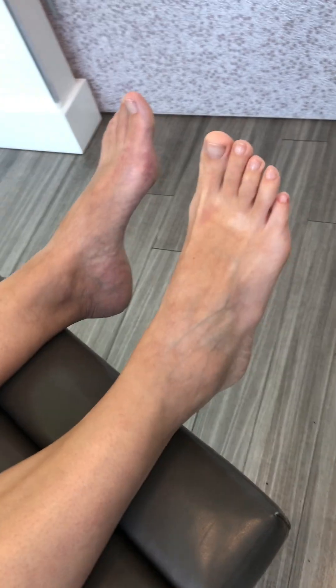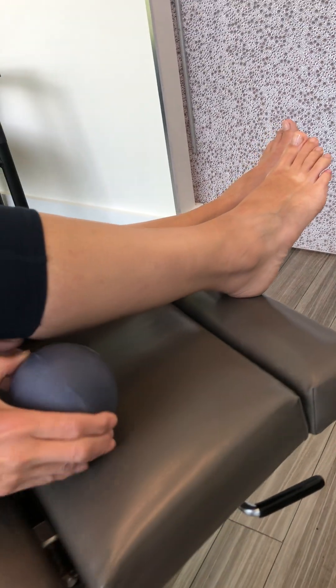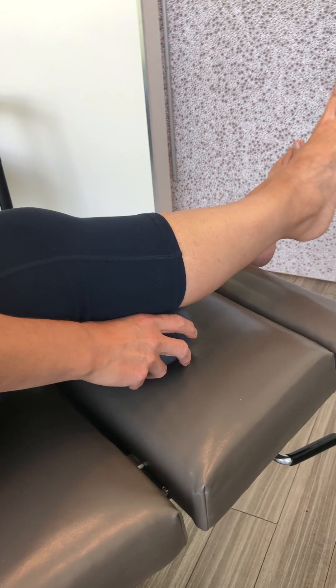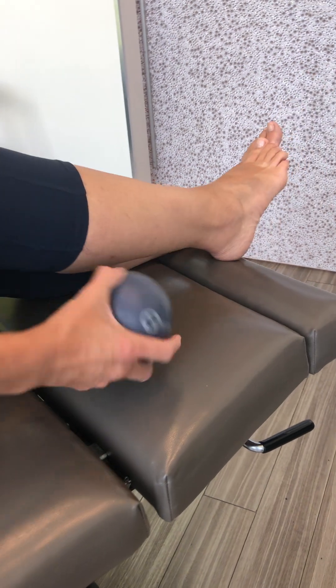If you are finding that you have knee issues, you can take a look at our pelvic stability hip hiker video that we've done.